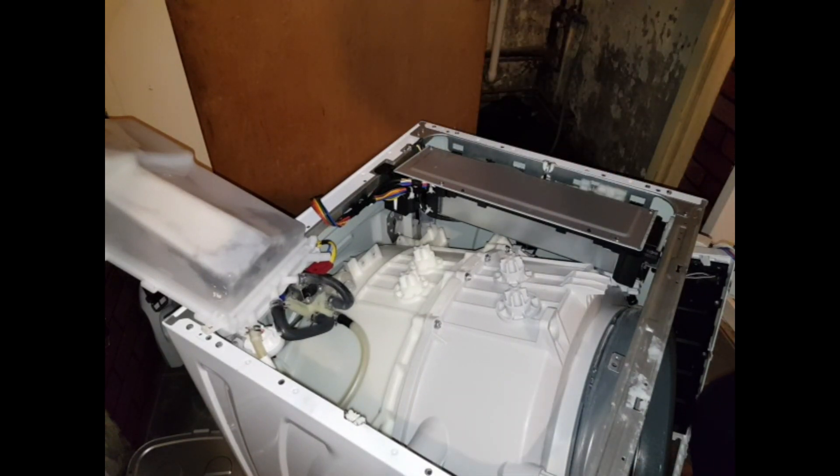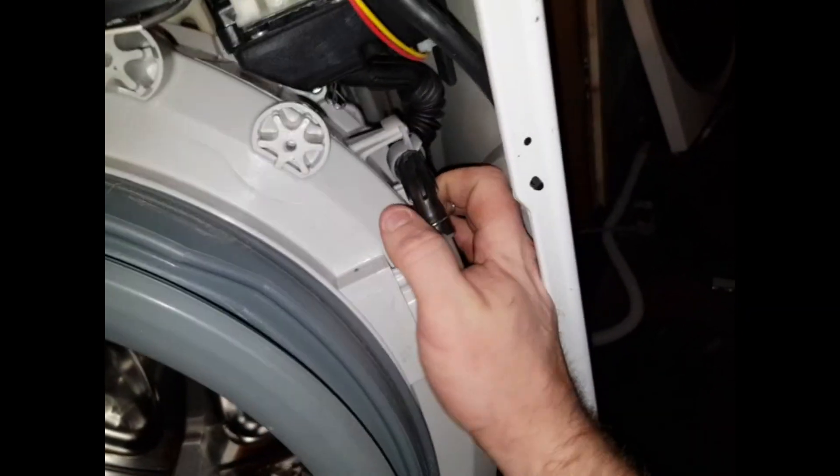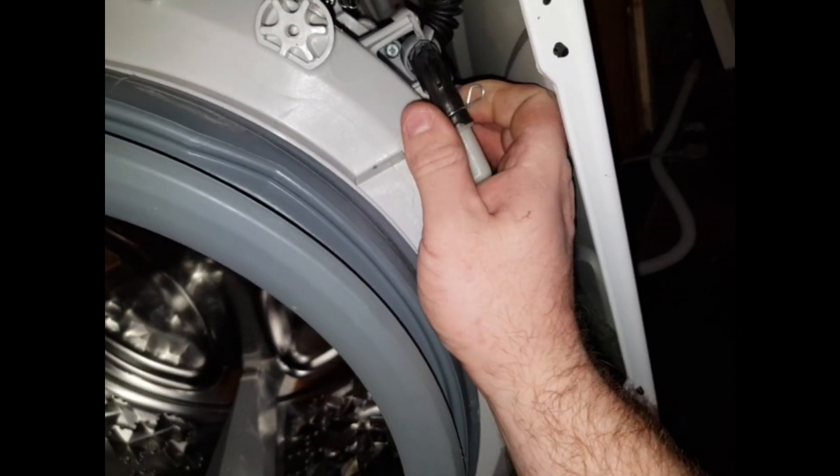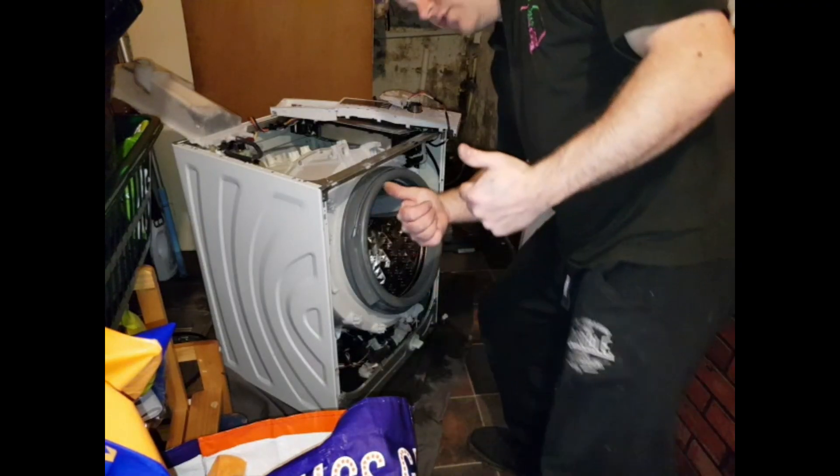The drum's ready to come out. Now this is a Steam model, so the only difference being — just remove that. And she's ready to come out. The drum should now be good to go.